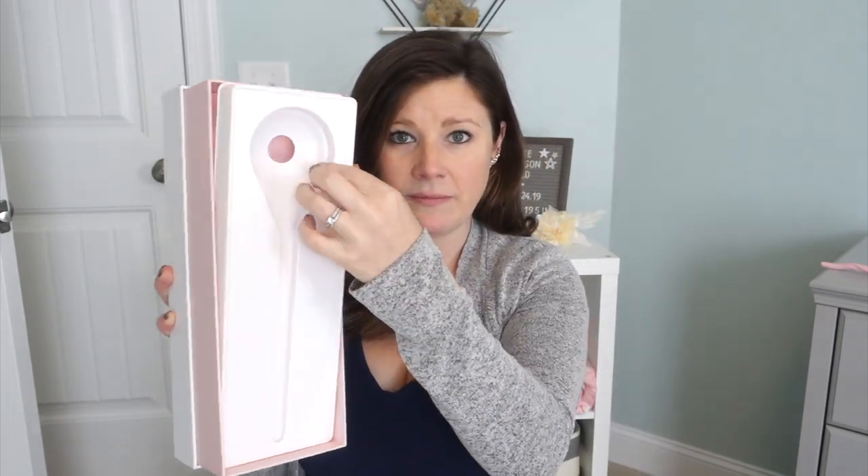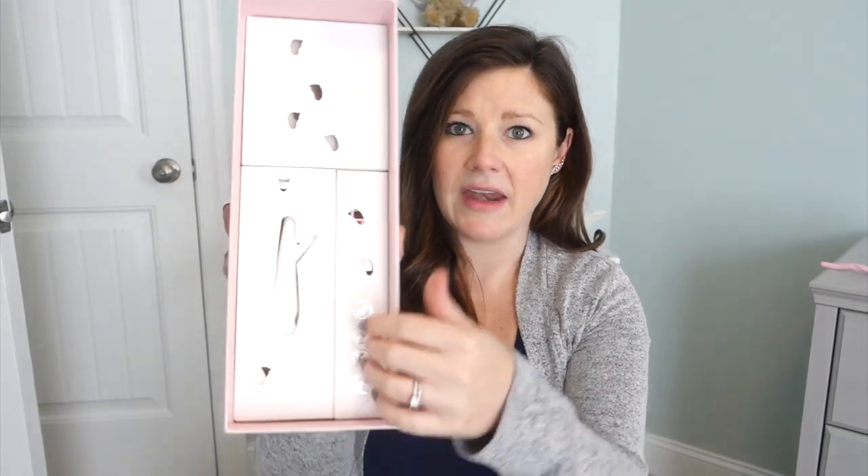It comes in three different colors. We got the cotton candy color, which is pink — of course, since we have two little girls — but it also comes in a light green and a blue. The actual packaging on this monitor is to die for. It comes in this big white box, and the monitor in here comes with a little quick setup guide applique card, and then three little boxes where everything is stored.